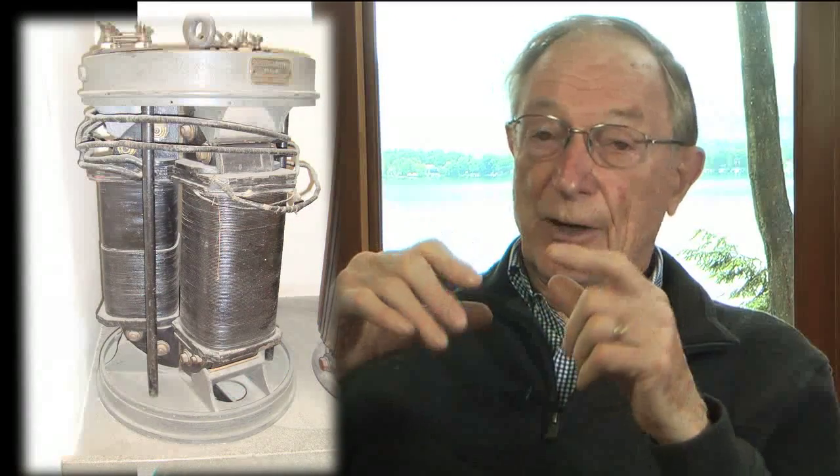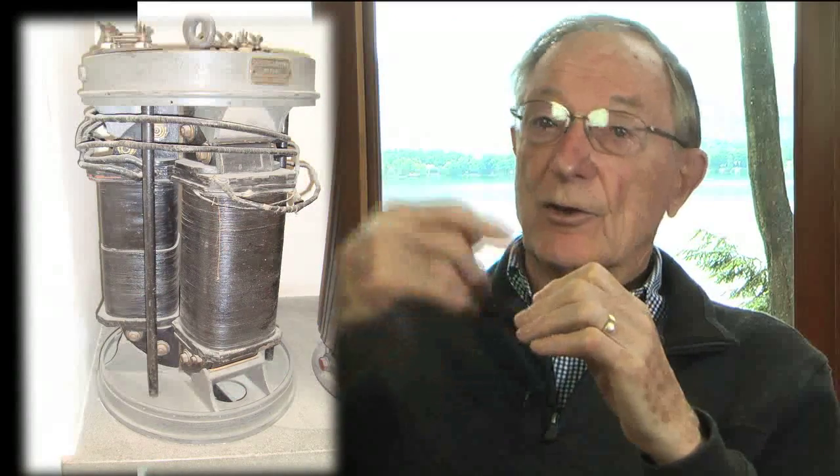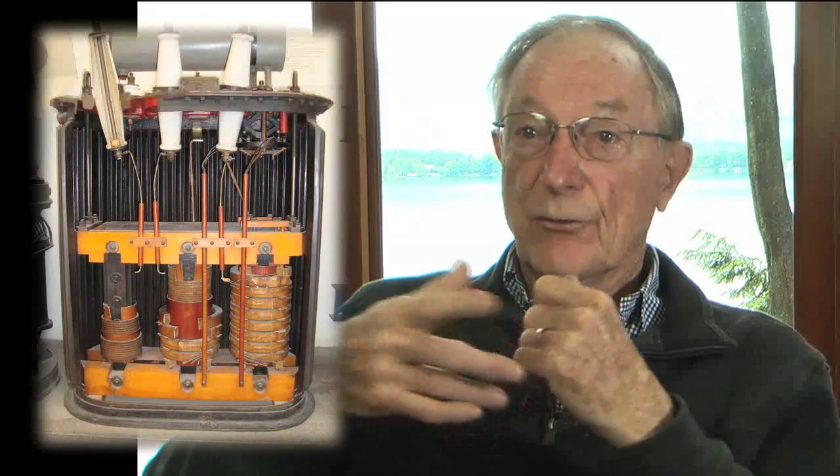It's simply a question of design, the objective being to cause as much as possible of the flux — the field that goes through one coil — to link the other one. That's how transformer designers go at it in building transformers. And sometimes, rather than having just two windings, you may have three windings or four.